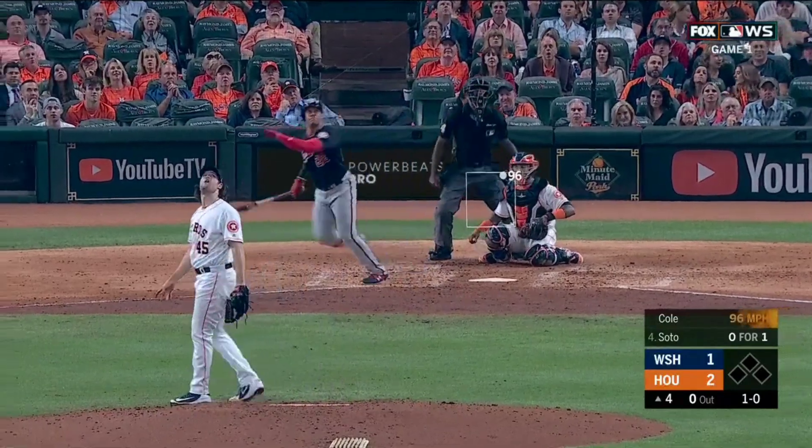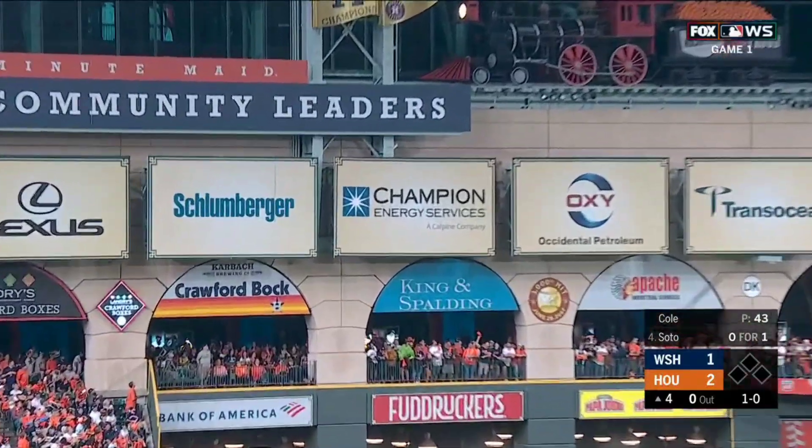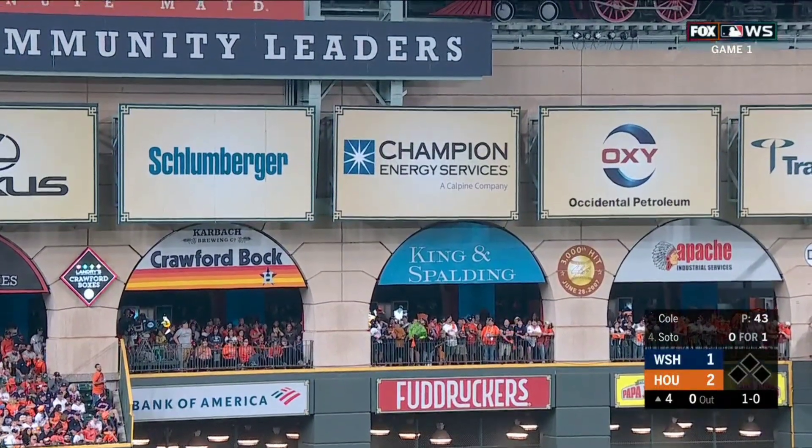Third youngest player to hit cleanup in a World Series, and he just cleaned up. Wow.